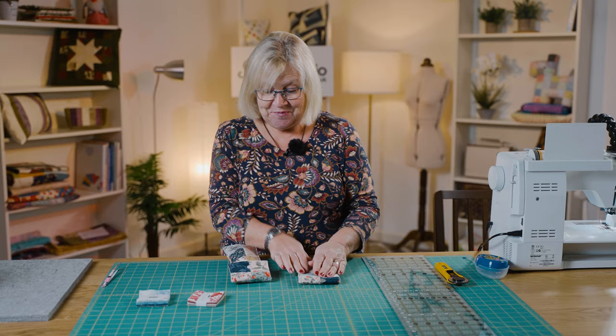As always, have fun! I hope you're enjoying our mini-series and I look forward to seeing you next time here in the Sewing Studio. Thank you very much.